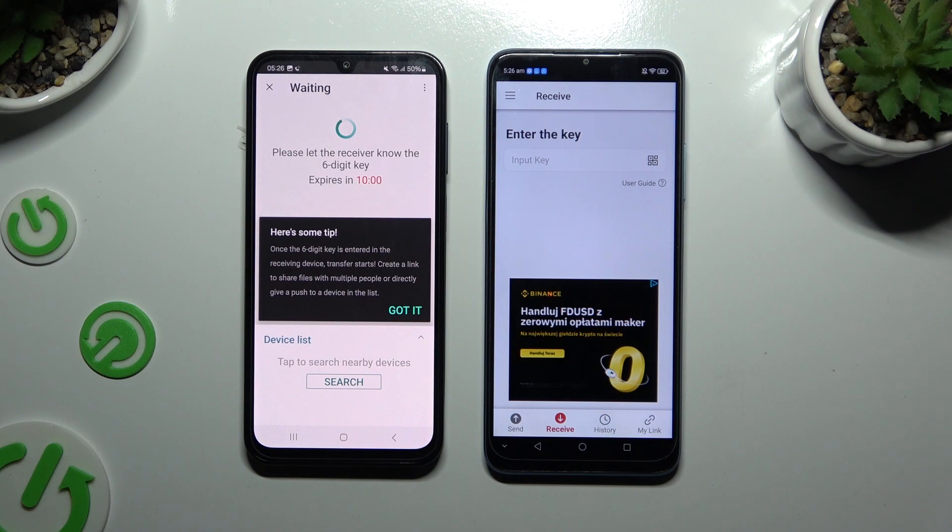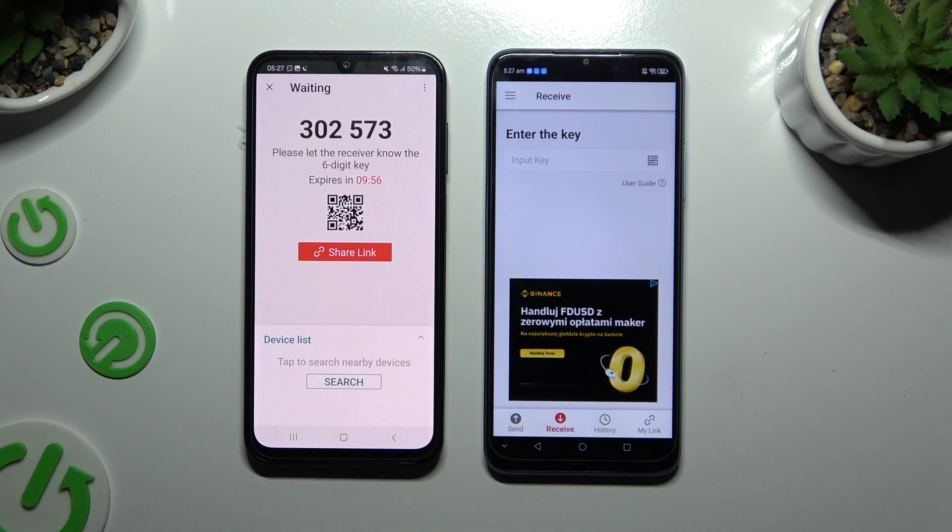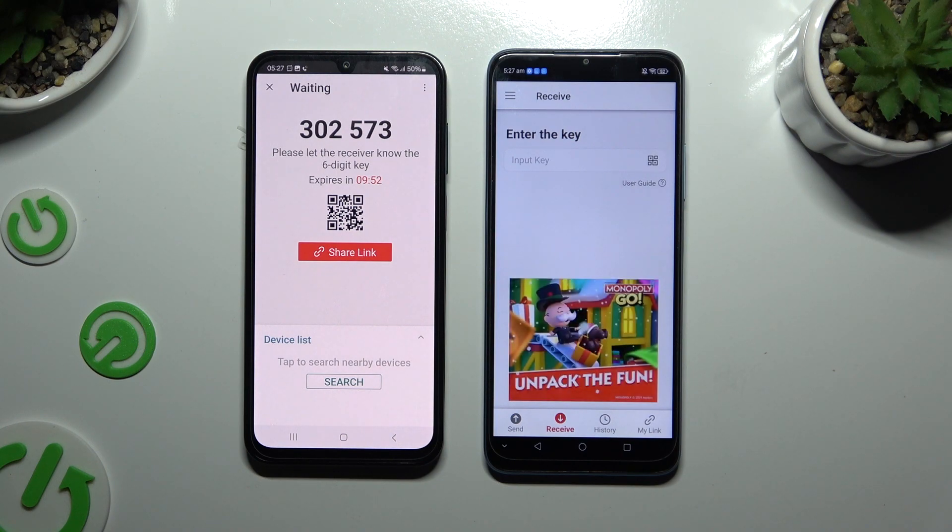Hit 'Got it' on the popup that appears. Now it's time to decide which connection method will be better for you.